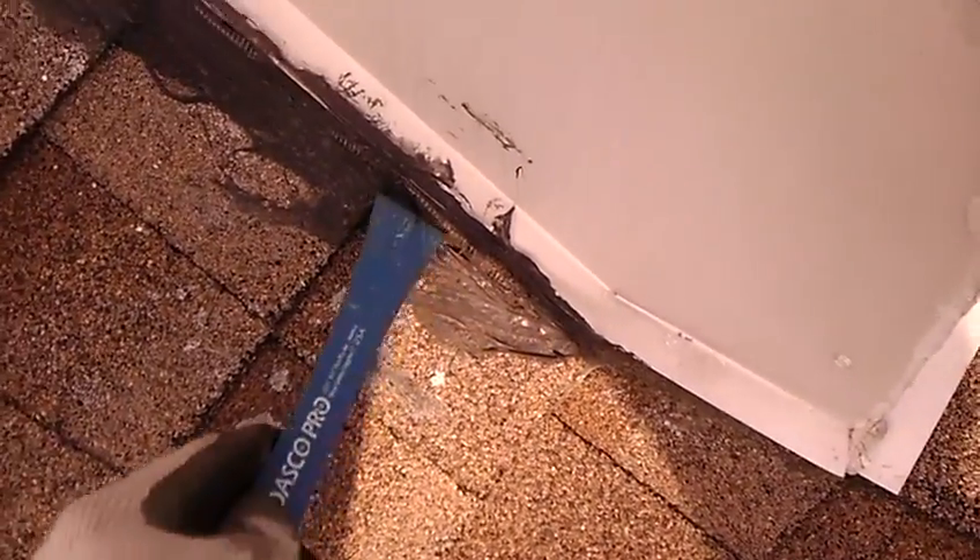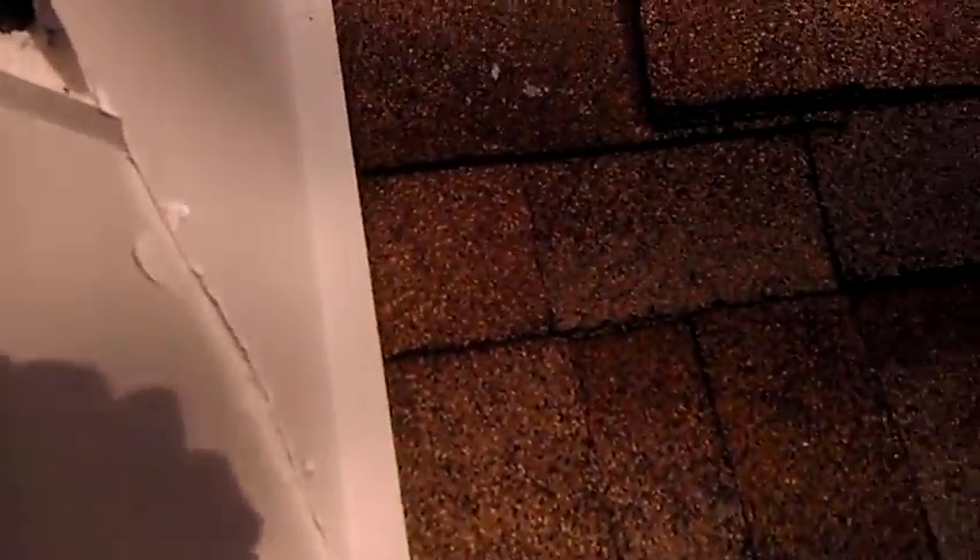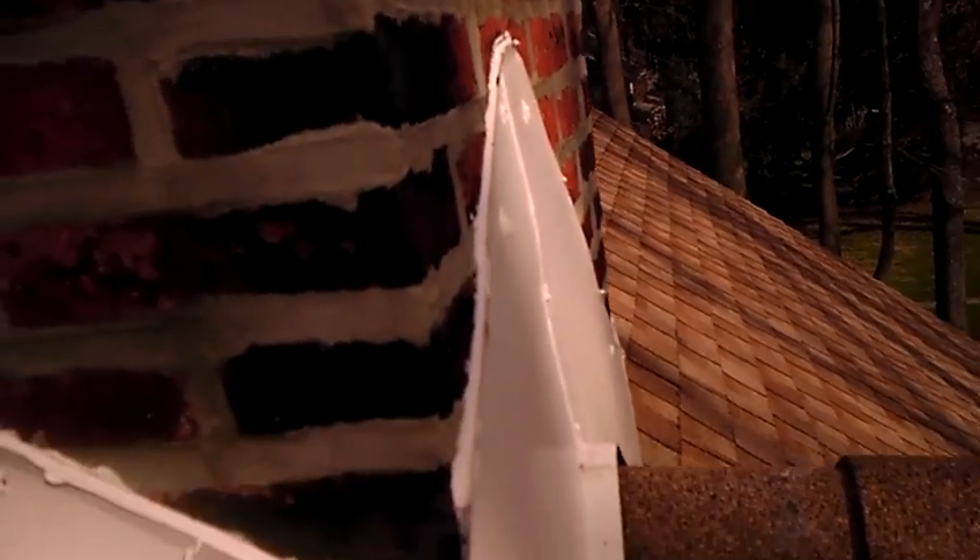It looks like somebody came up here and used some kind of caulk and some kind of fabric on this, which is no way to fix any problems. These corners don't look good at all — it just looks like a really terrible flashing job that's indigenous to the Philadelphia area.